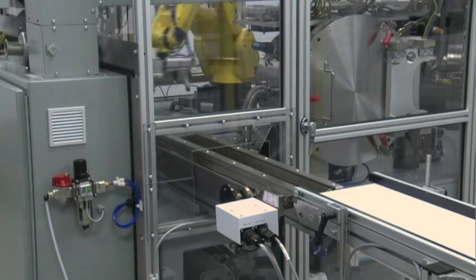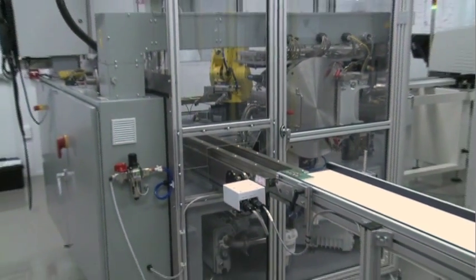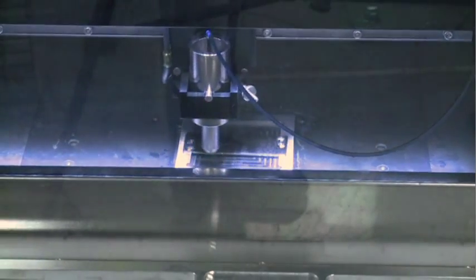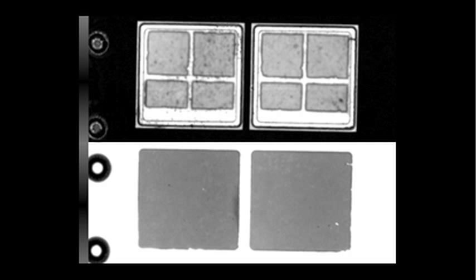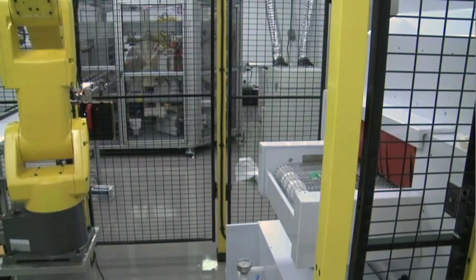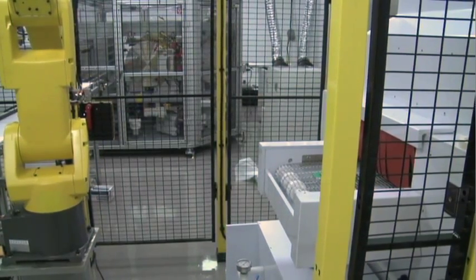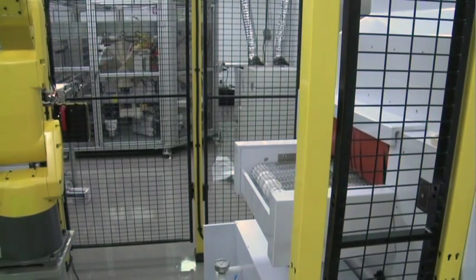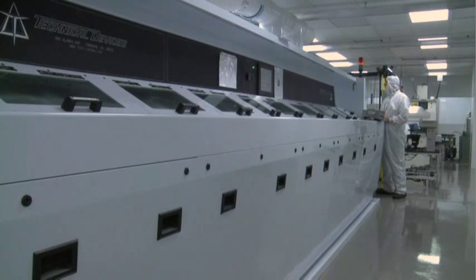Once the subassembly exits the vacuum furnace area, it travels to the repositioning station where a robot places the subassembly in the acoustic microscope. To verify void-free solder joints, all subassemblies are subjected to this process. This device, which operates essentially like an ultrasound, provides a very clear image of the solder joints. After ultrasound imaging confirms the subassembly passes PowerX's acceptance criteria, the robot picks up the subassembly and moves it to a cleaner where high-pressure water jets remove any flux residue generated from the vacuum soldering operation.